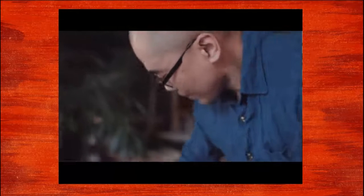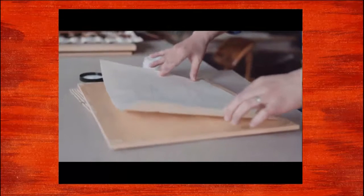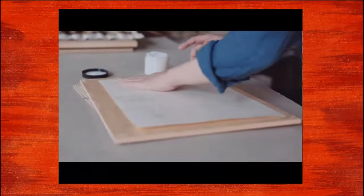Even when I was very small, I was so fascinated by those images, and I couldn't really explain why.